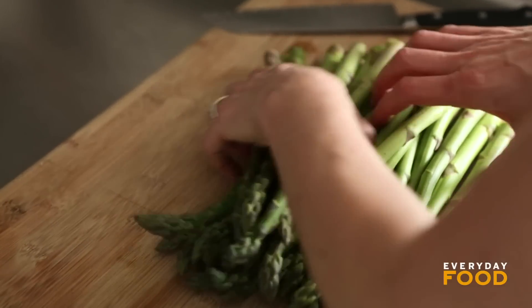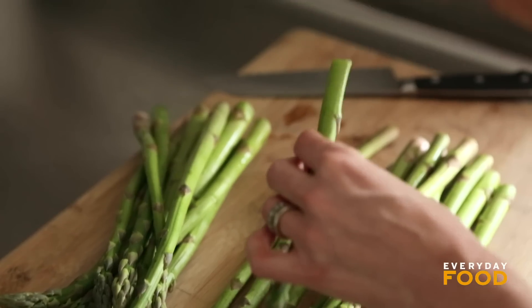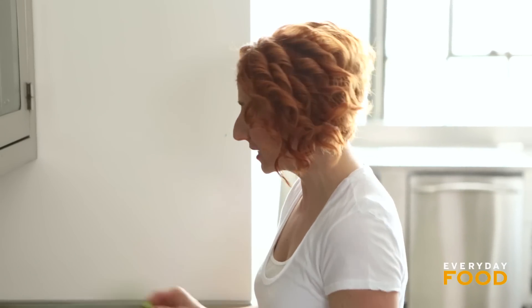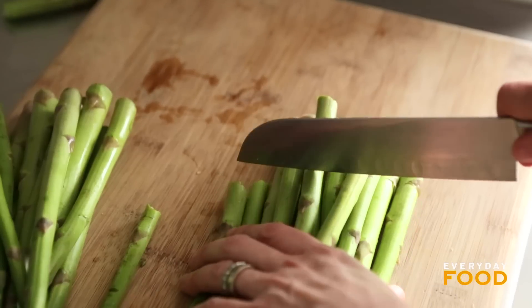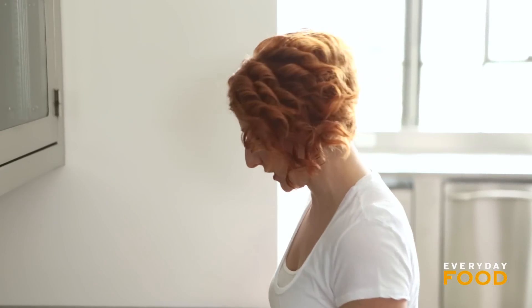This is a pound of asparagus — just trim the bottoms off. What I like to do is lift one up, bend it until it snaps, and that will show where to cut the rest. Then I line them all up and cut across at that spot. It's a pretty good way of measuring. Then cut your asparagus crosswise into one and a half inch pieces.